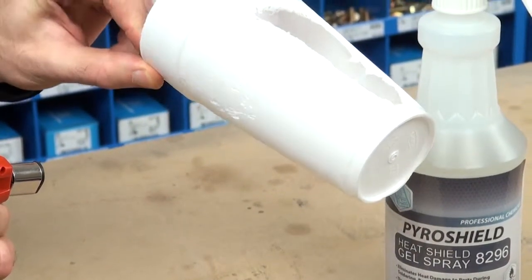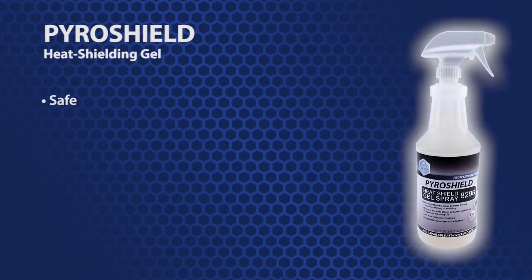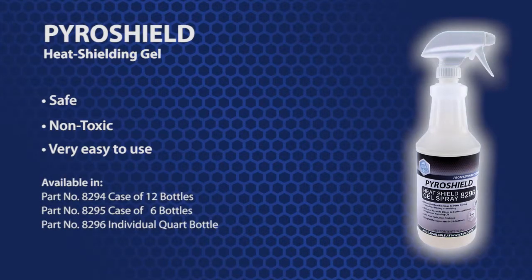It is an exceptional product for this application. Tifco's PyroShield is safe, non-toxic, incredibly easy to use, and is the great solution to a very common problem in the maintenance and repair industry.